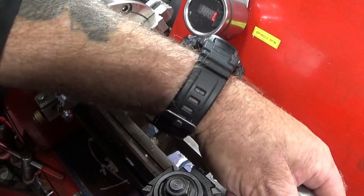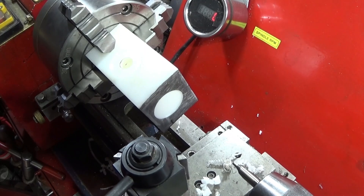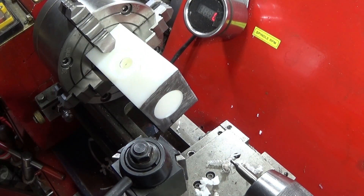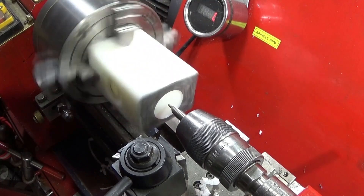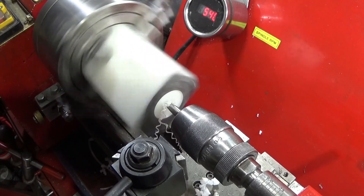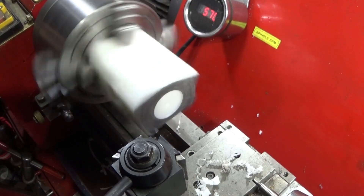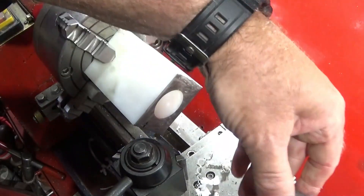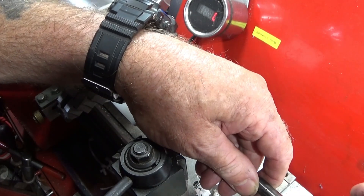Centre drill again, and then the 11.4mm core diameter drill.